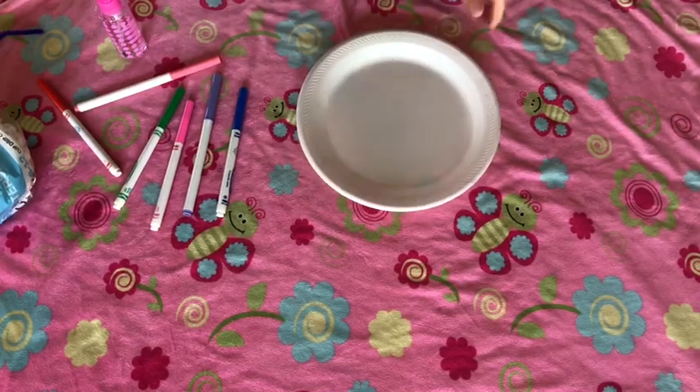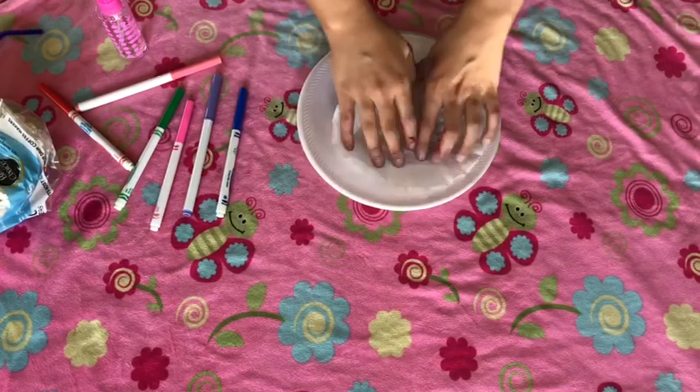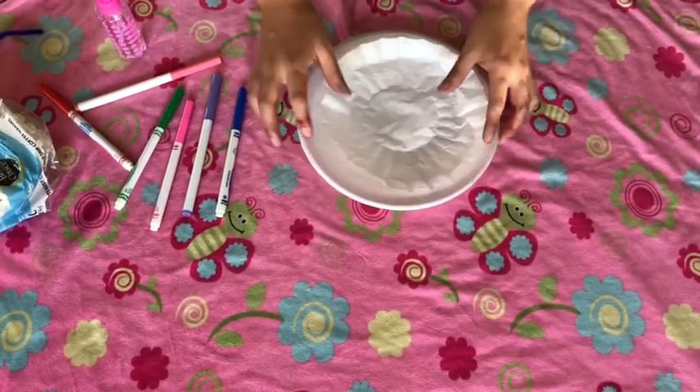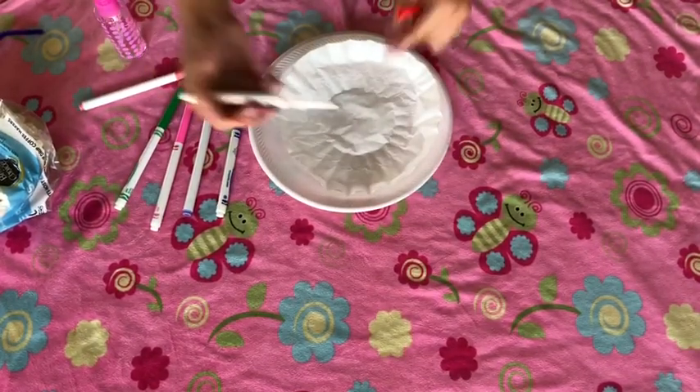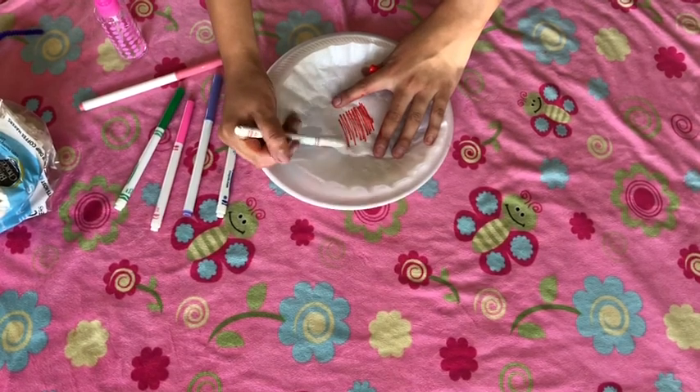You're going to take your coffee filter and basically just decorate it the way you want to with markers. They must be markers, okay.